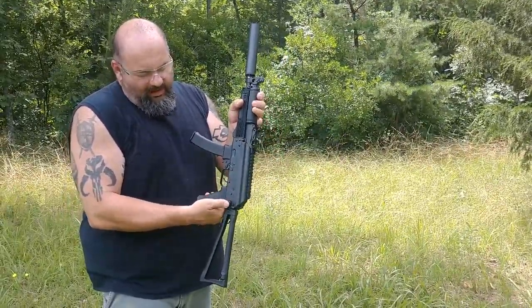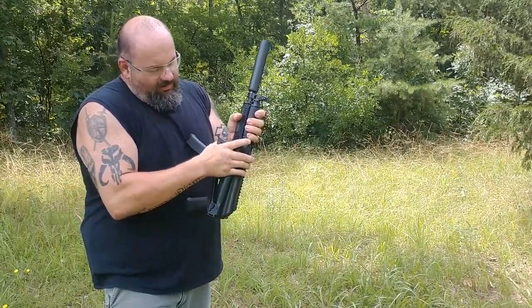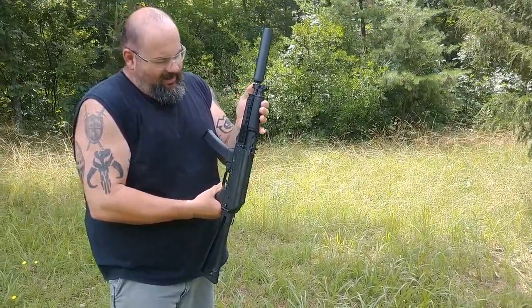It does have a side-folding action where you can fold the stock out and hook it back in. I like it pretty well — good solid mount. The weapon is a nice thing. I just love it, I can't say enough about it.